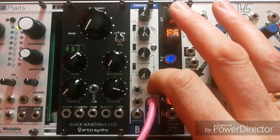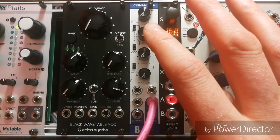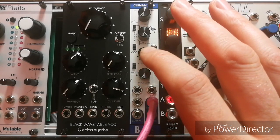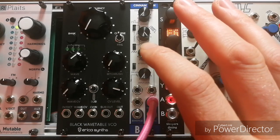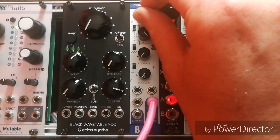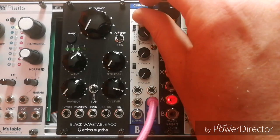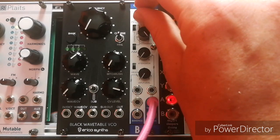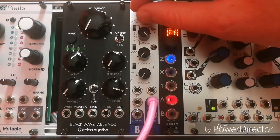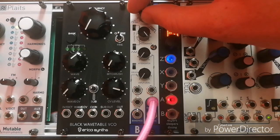I will plug the bandpass in to the input here, which will change it from sine wave to sawtooth, I think, and then I will put a little sequence in, and maybe finish with some delay. So thank you for your time. No offense caused to anybody, I hope. Thank you.